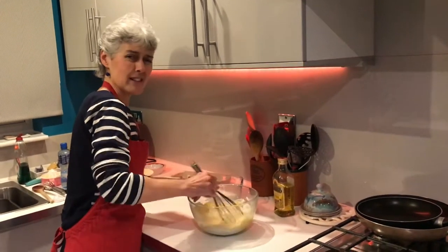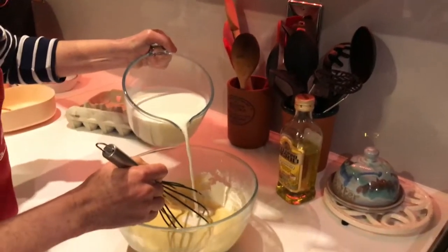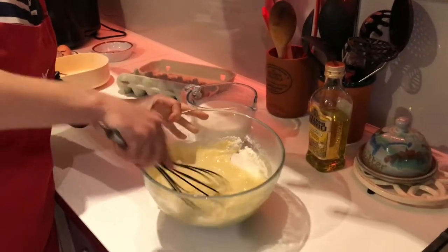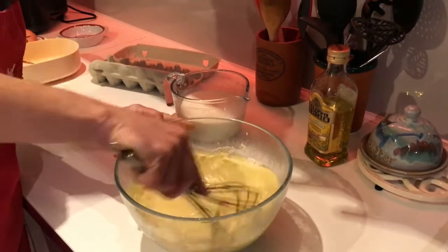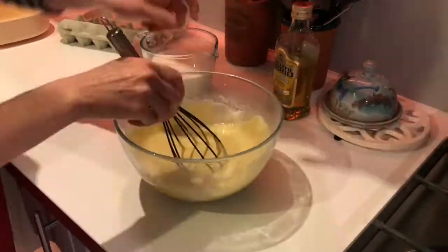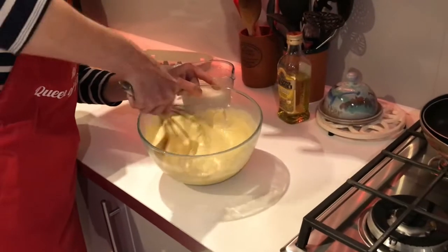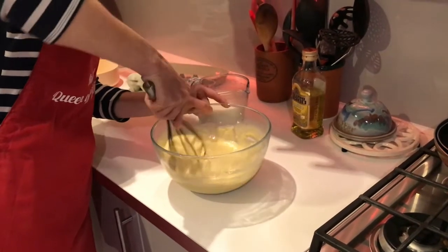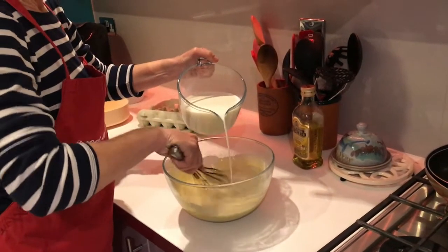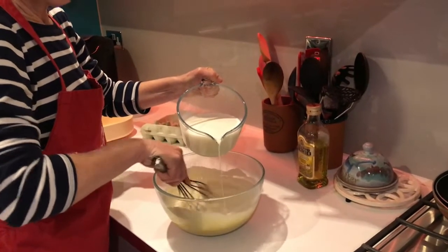If the mix is feeling a bit thick you can always just add a little bit more milk - not too much - just to make it a bit easier. Can you see the flour gradually disappearing? That's quite a thick paste at the moment; your pancakes would be very thick, so gradually we can just keep adding the milk.